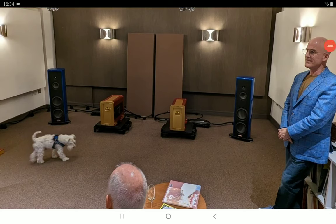Magico has officially unveiled their brand new loudspeaker for this year — the S3. It is one of the best speakers you can get your hands on, but just know that you're going to spend a lot of money. It's built really well, built for audiophiles, and is being showcased right now in London.